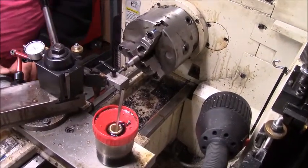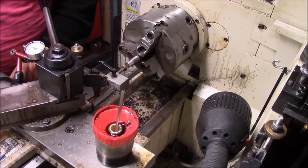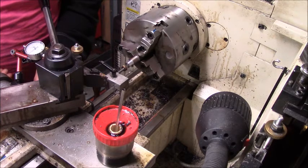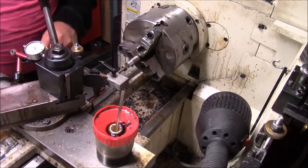I've got about 15 thousandths to go. So we're going to take about seven thousandths.